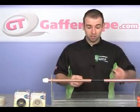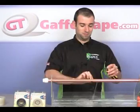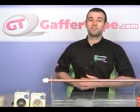One last thing — just to show there's no camera tricks, we'll cut off the tape. And there we go. Thank you very much for watching.